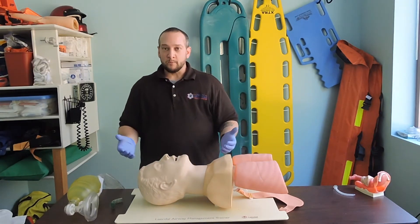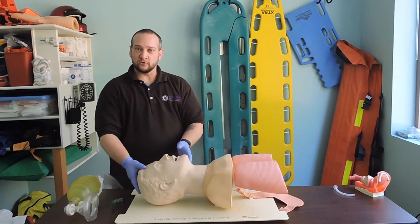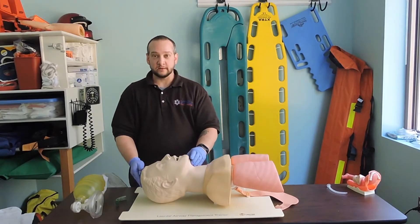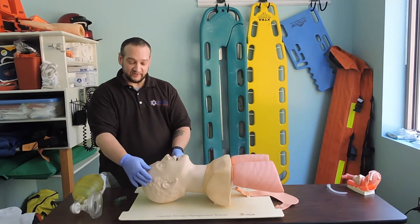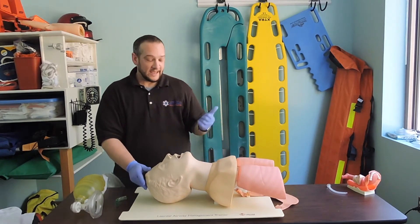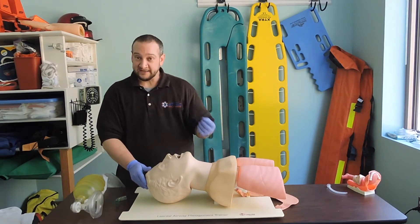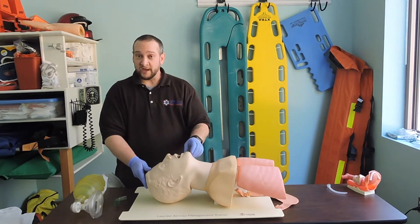We pick the proper method to open the airway — that's the first thing we need to do. The second part of airway management is checking if the airway is patent. Once we have the airway open, we want to take a look in — looking for any vomitus, any sputum, any foreign body that could be occluding the airway. Do we need to suction? Is there anything that needs to be removed?